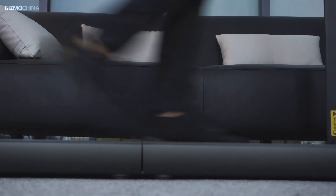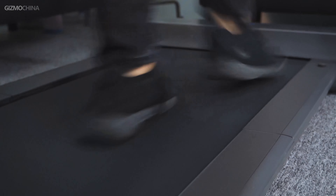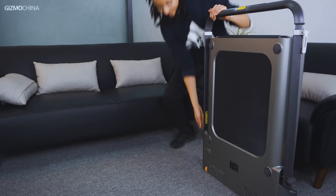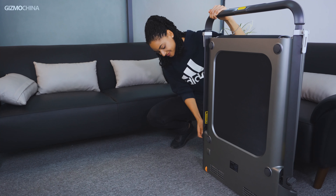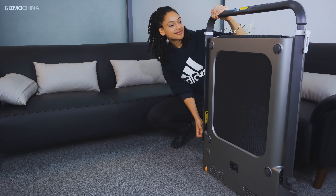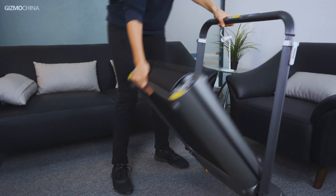Compared with conventional treadmills, the Walking Pad R1 Pro is 90% space-saving. Such superior foldable design expands multiple possibilities for usage scenarios, such as in the bedroom, a small office, on a balcony, in a yard, and so on. The treadmill is not too heavy for adults, so you could consider it a kind of mobile workout machine — it's easy enough to carry into your car boot wherever you're going.